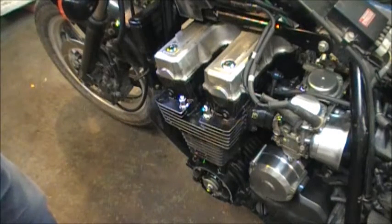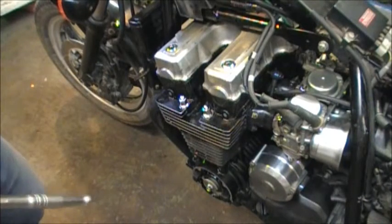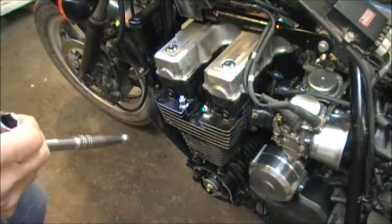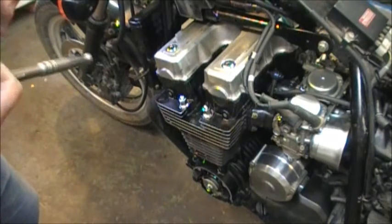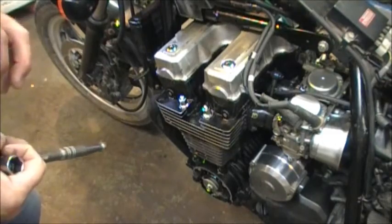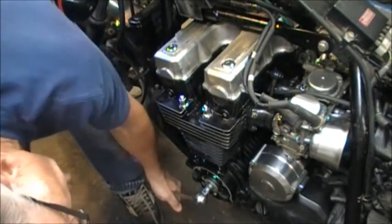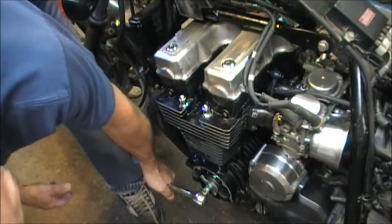Now my number two cylinder is giving the noise. What a fellow on YouTube said — and I'm going to thank him very much — was to turn the engine just past top dead center so that the rod is basically pulling the piston down at that point when you crank the engine by hand. I'll do number one first, which is the good cylinder, so we just turn it with our handy wrench on the pulsar indicator mark just past top dead center.